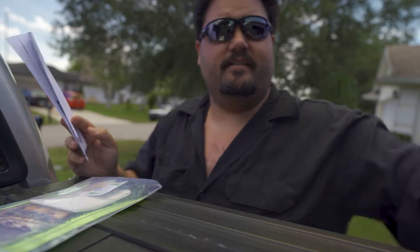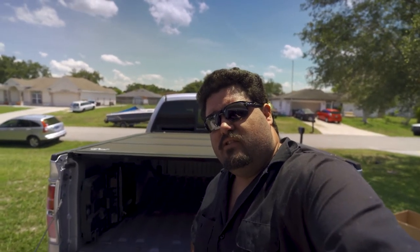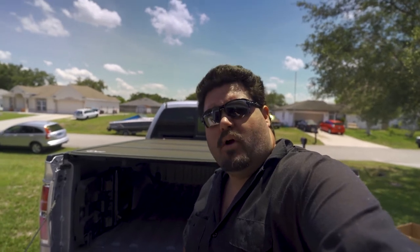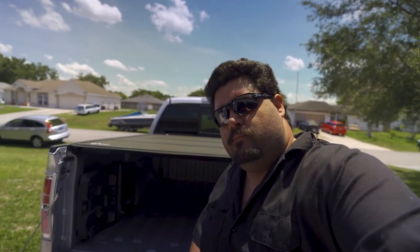Alright, let's go ahead and hop into this. So after reading the instructions and going through a few things, normally this install would be pretty simple, but I run into a few unique problems. First problem is I have a tonneau cover. I'm going to have to remove it or slightly loosen it to actually be able to put it in. That complicates things a little bit, but nothing too crazy.